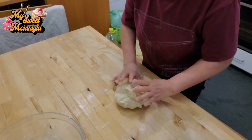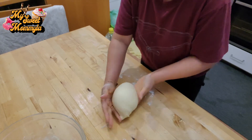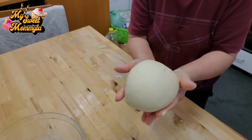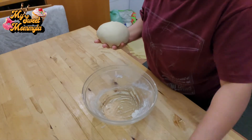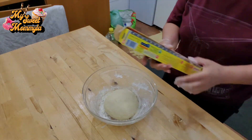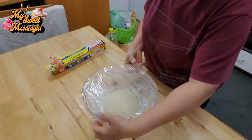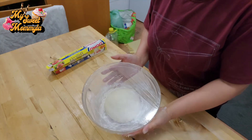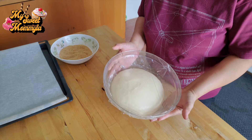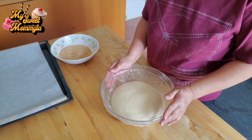Kailangan masahin po natin. Ayan, after ng 7 minutes na ating namasa, ito na po yung ating dough. Ilagay po natin muli sa bowl. Lagyan natin ng kaunting harina, at takluban po natin ng transparent. Mapagpahingahin po natin ito ng mga isang oras hanggang sa mag-double size ang ating dough. Ayan, after 90 minutes, ito na po yung dough — mag-double size na po siya. Mas maigi kung mas matagal yung ating pagpapaalsa. Kailangan mag-work ng maayos yung yeast na ating inilagay para mas maganda ang ating tinapay.